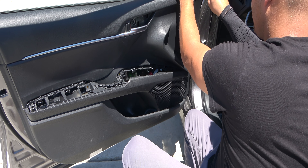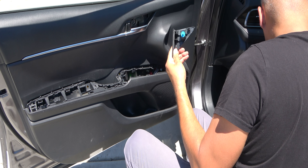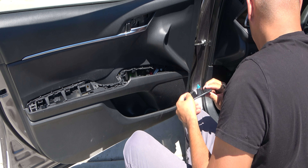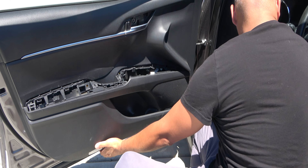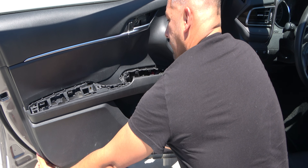Remove the top tweeter piece by pulling straight out. It has one pressure-fitted clip on it. Then start at the bottom of the door and pull outwards to remove all the pressure-fitting clips.